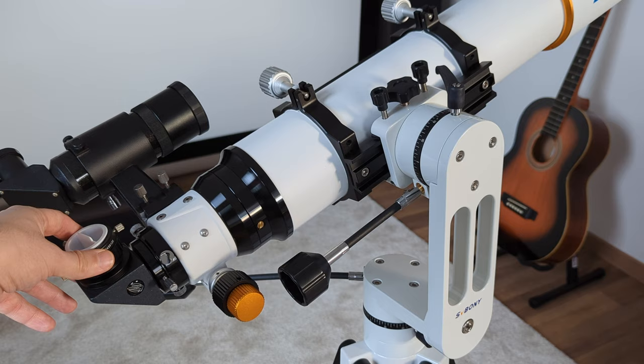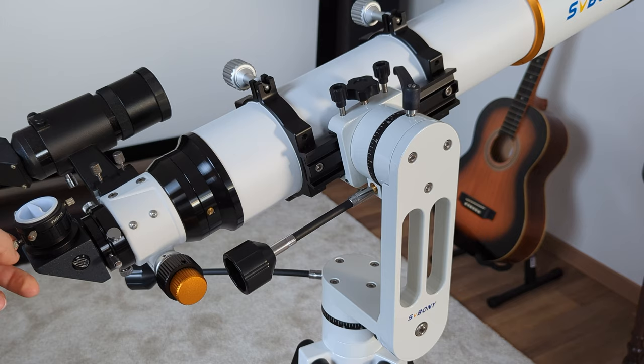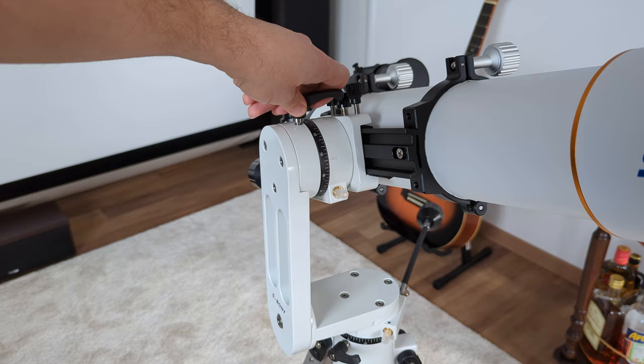The mount can be moved both freely by hand or by turning the slow motion cables. These are light and flexible and can be attached on both sides of the joint to accommodate right and left-handed use. Movement is very smooth and fluid, and the friction brakes can be applied in a nice linear fashion, allowing for very fine adjustments. There is however a bit of play when trying to move the OTA on the elevation axis with the friction brake firmly engaged, most likely caused by the distance between the teeth of the gears inside the joint.